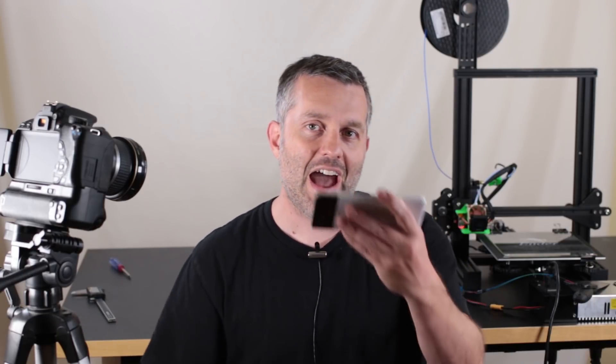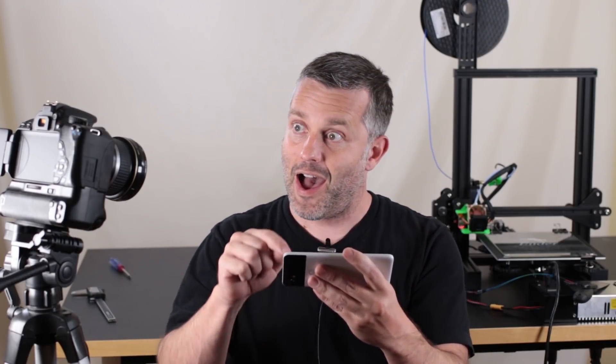How many people do you know can wirelessly take a picture on a DSLR camera through their 3D printer, activated by a cell phone? There's one.